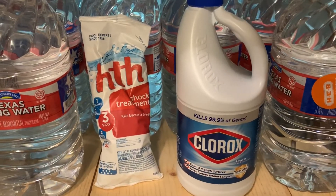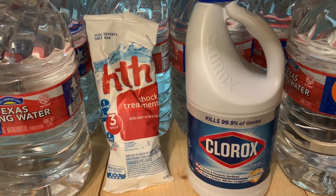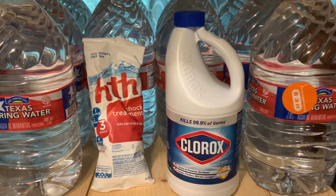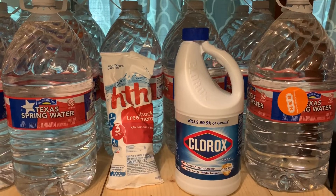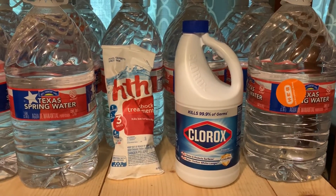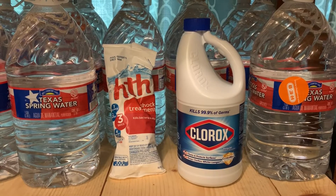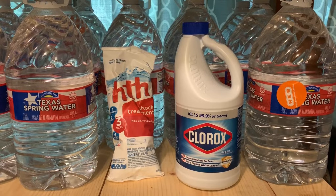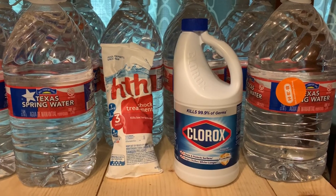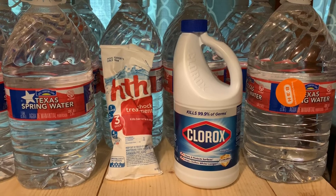Try to keep both in cool, dry places, which can be difficult in hot climates like Texas. You can keep them under a sink as long as they're sealed. I'd recommend avoiding the garage, which will degrade the chemicals a lot sooner.